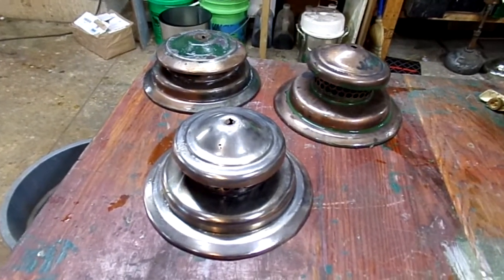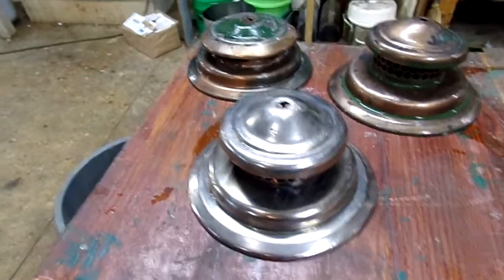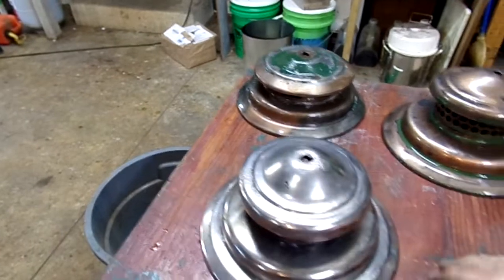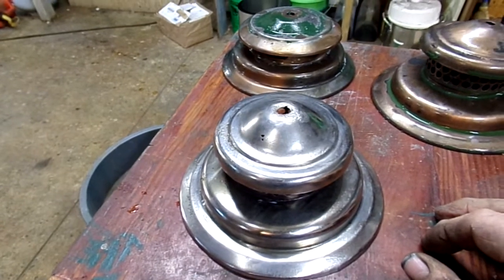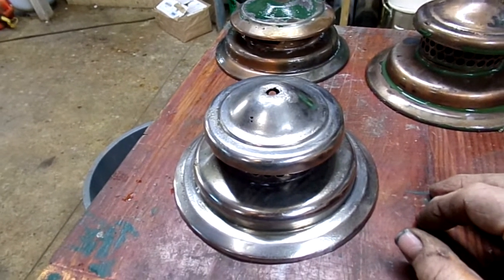Here we are on stripping enamel off of vents using a chemical approach. I'm going to give you a quick tutorial on enamel. It's also called porcelain and it's also called vitreous enamel.